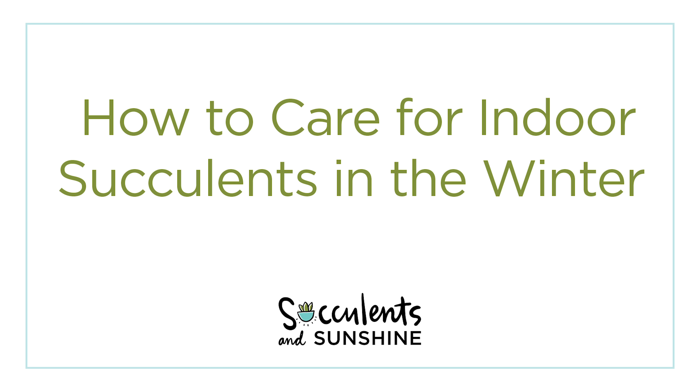Winter can be a tricky time for succulents, especially indoor succulents. In this video I'm going to give you a few tips that will help your indoor succulents look great all throughout the winter and perk right back up in the spring and start growing beautifully.